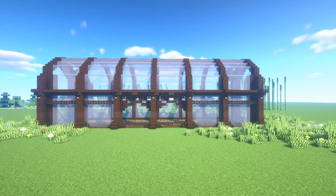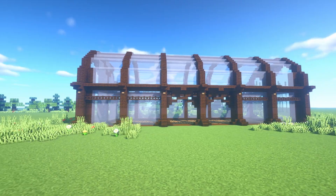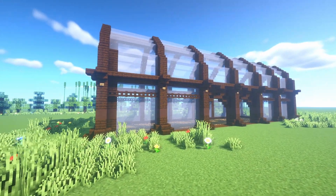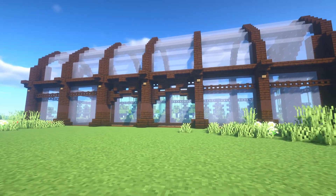So that is all I have for this week — a greenhouse which I built in creative mode. If you enjoyed this video, please give it a like and consider subscribing if you have not done so yet. Thank you for watching and I will see you guys in the next video.